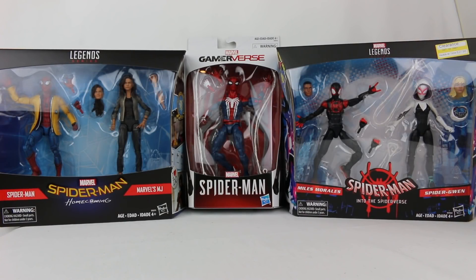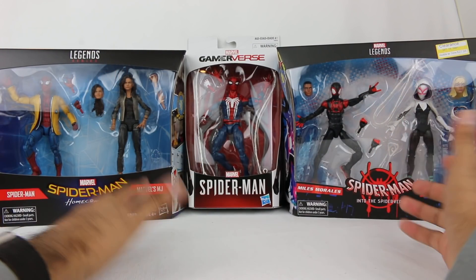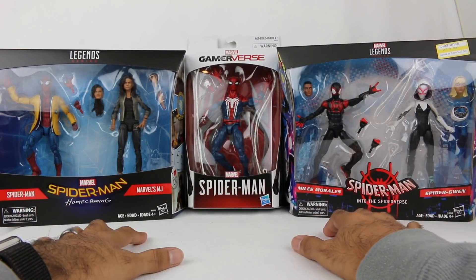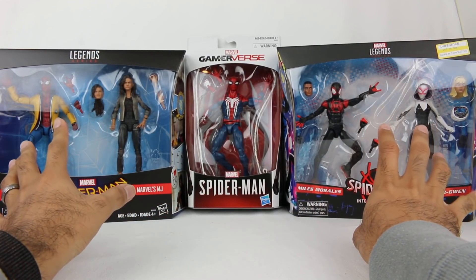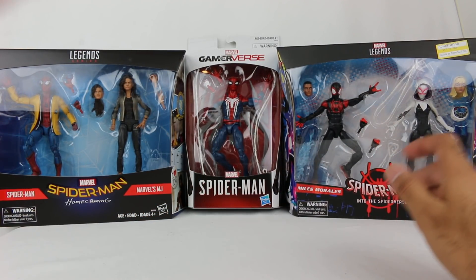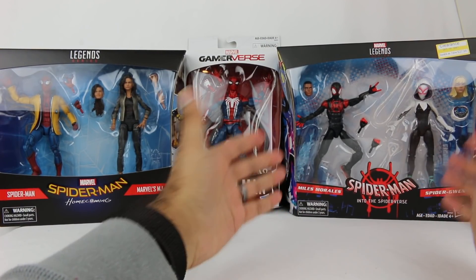Hey everyone, Hassan here, welcome to the world of Ha! Today I have another Marvel Legends review for you. This is kind of like a Spider-Man variety pack, semi-inspired by Spider-Man Into the Spider-Verse, where you see all sorts of different Spider-Men from various dimensions. We have something from Spider-Man Into the Spider-Verse, the animated movie, which was great.